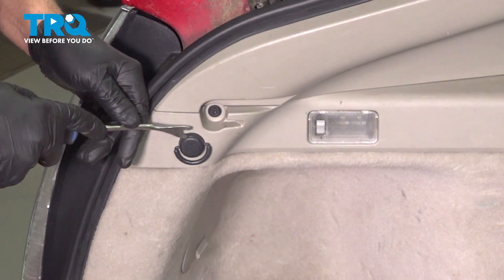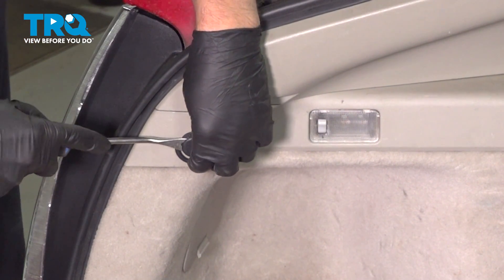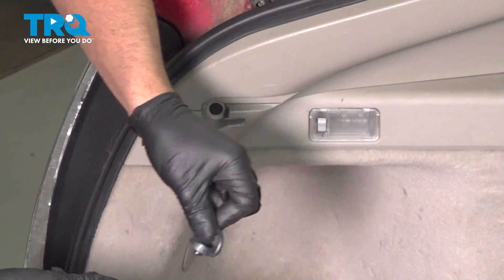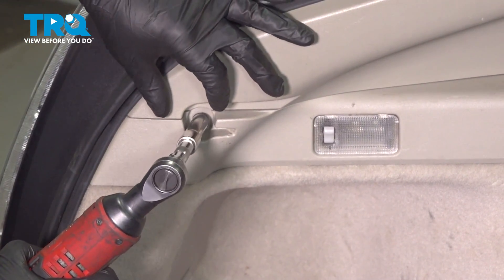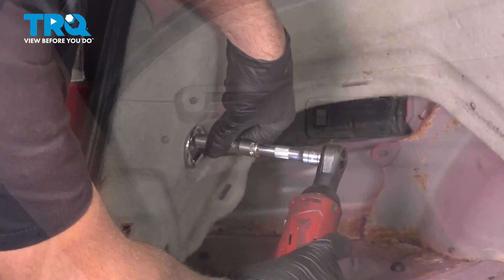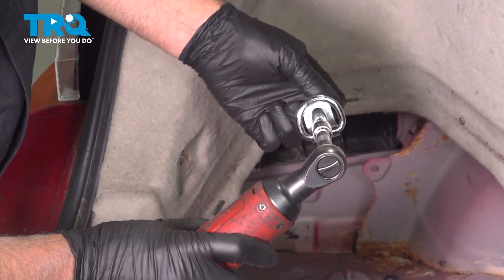Remove this hook right here — I'm just going to use a trim tool. There's a little slot in the tab; just slide that in, pop the center out, and the rest of it pops out. Using a 10-millimeter socket, take this bolt out, then take this bolt out down here — there's a little retainer.